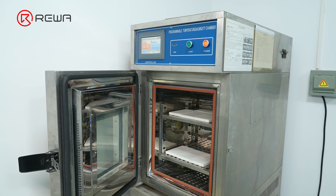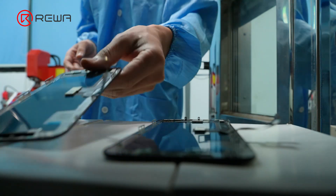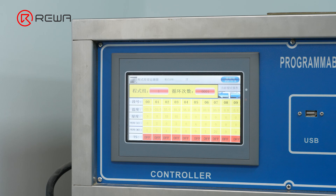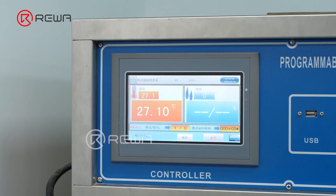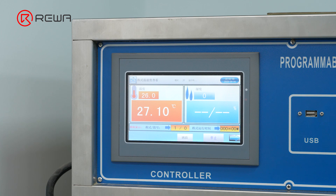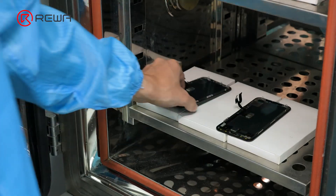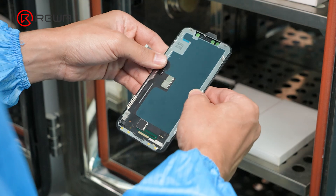Finally, we started the aging test. Both assemblies were put through the aging machine for a high and low temperature test, with the maximum test temperature set to 55 degrees Celsius and the minimum to minus 20 degrees Celsius. After eight hours of aging test, we checked whether the bezel is loose and if there is any screen wrinkling. The performance results of both assemblies are normal.